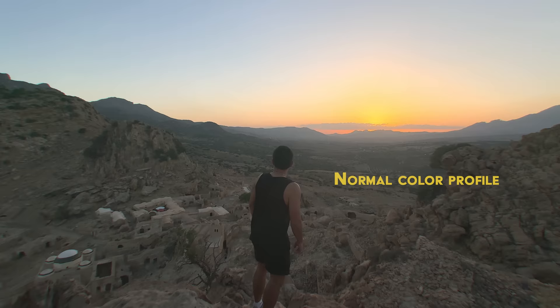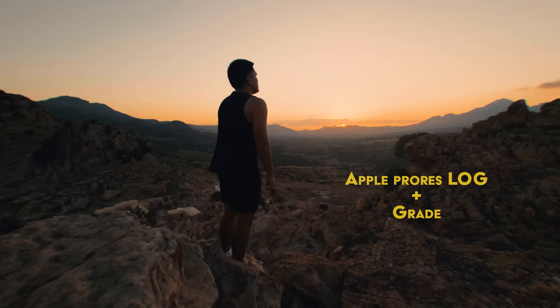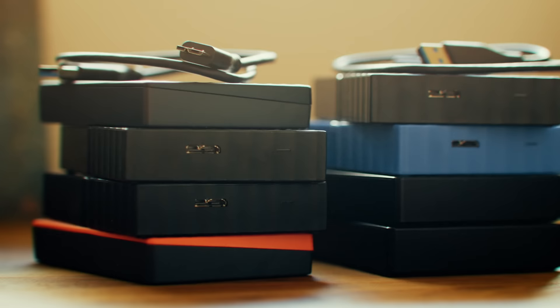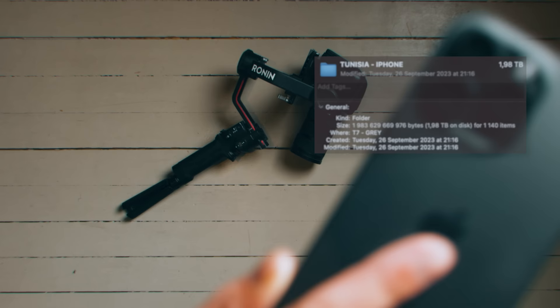This flat and less compressed color profile provides more opportunities to tweak the colors in post. Disclaimer though — these files are huge, so make sure you have enough storage available. I filmed about 2TB on my 5–6 day trip to Tunisia, which is comparable to what I do with my Blackmagic 6K Pro.